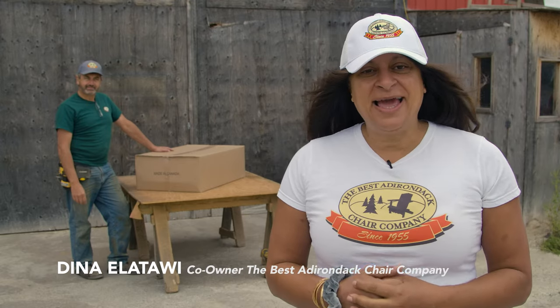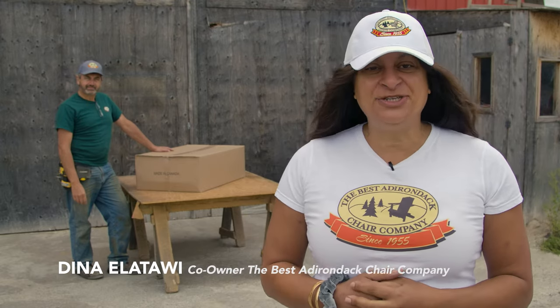Welcome to the Best Adirondack Chair Company and congratulations on your purchase. You've either purchased the Classic Adirondack Chair, the Royal Adirondack Chair, or the Grand Adirondack Chair. Today we're going to show you how to assemble those chairs.